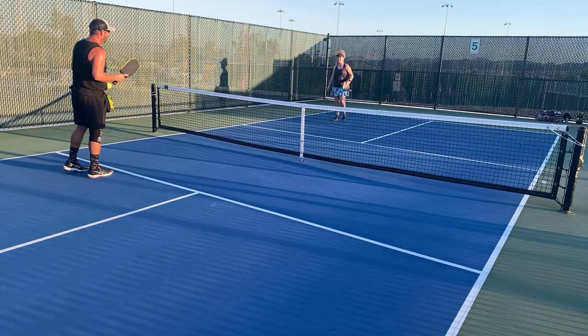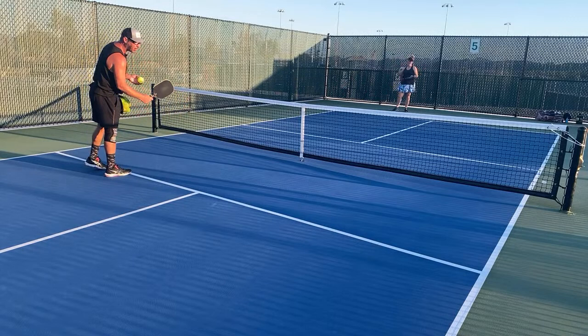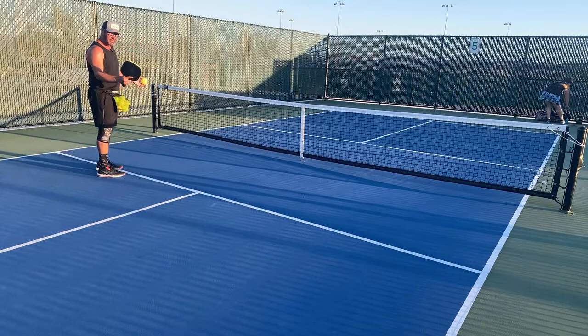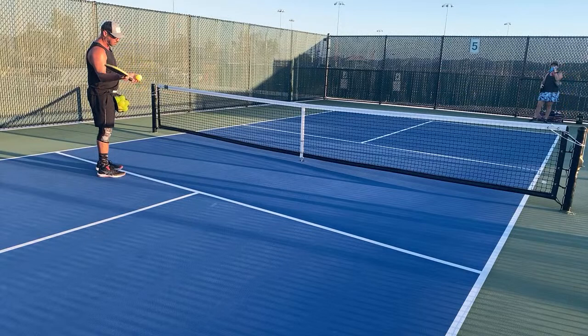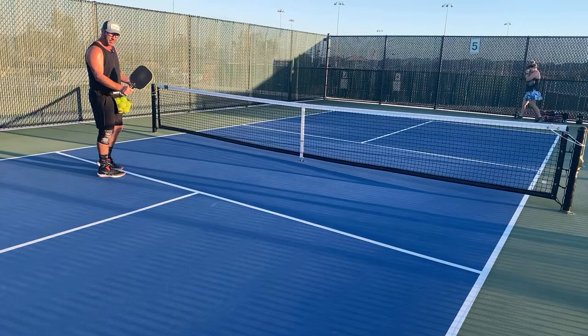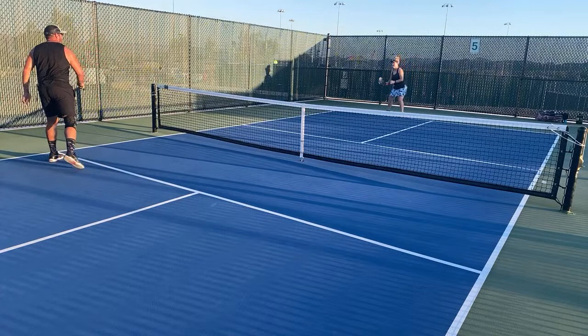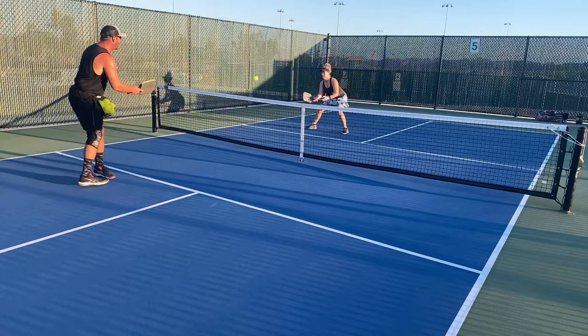Ping-pong grip kind of forces you to come down and lift, where you can be totally wristy with continental — and for most people who didn't grow up as tennis players, the ping-pong control grip is easier to learn. The pros coming from tennis will be the top players because they grew up hitting with that grip and can do a lot with it. You lose a little power with the control grip, but if you have control and can put the ball where you want, the power doesn't matter as much.